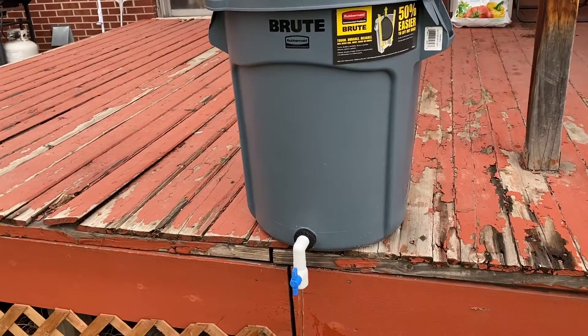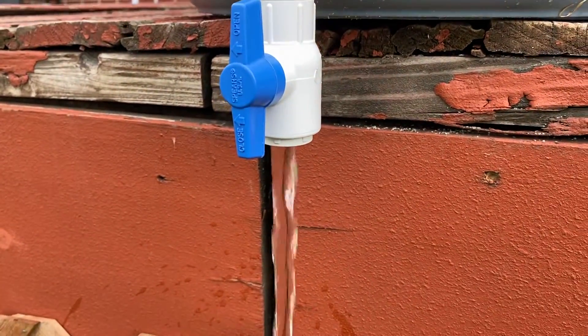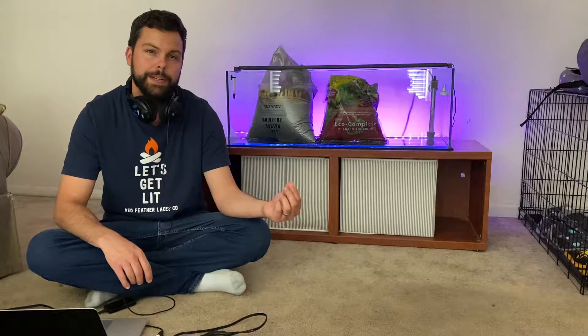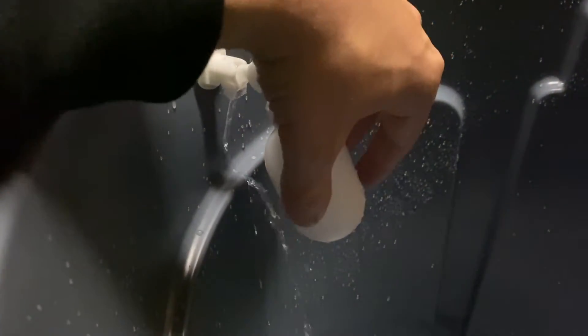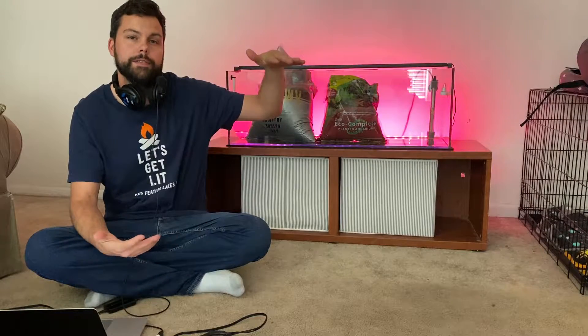This holding tank is gravity fed and has a high water volume output. At first I used a garden spigot on the bottom for the output and the water was barely trickling out, so I used a PVC ball valve and it really helped the output. The container also has a float valve on the top so when the water fills all the way to the top, the water stops flowing into it — that way you don't flood your house.